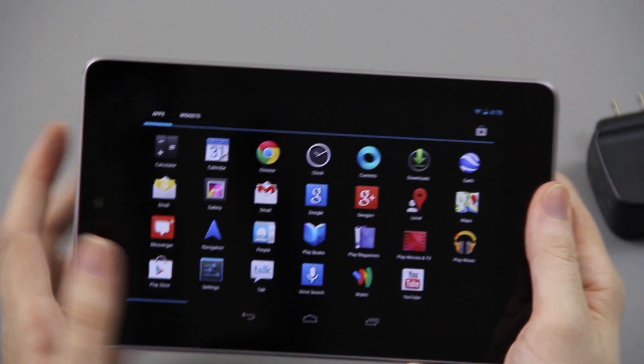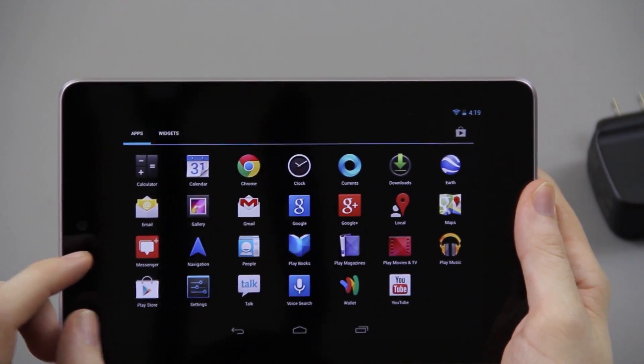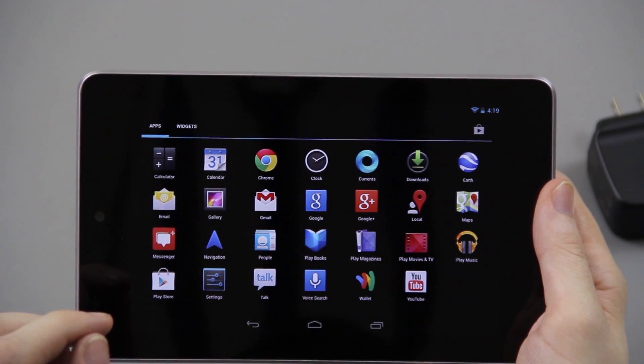One thing before I end this video — Chrome comes as the default browser now, which is nice. They've been doing that for a little while. But there's no camera app — you've got to download it from the Play Store. That sucks.